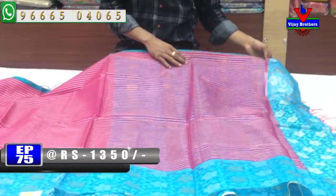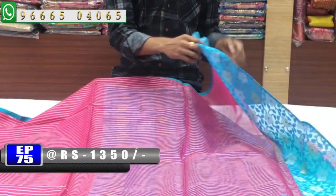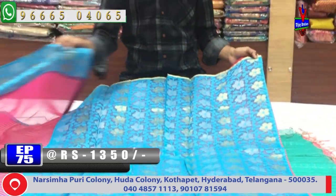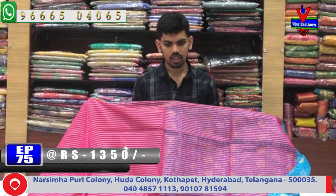We have a lengthy border and a blue color combination with a weaving blouse. We have a highlight — this is our blouse. Cost is only 1,350 rupees.